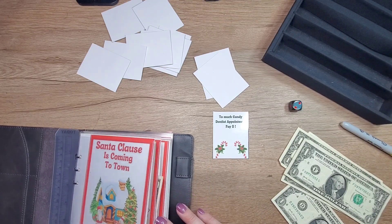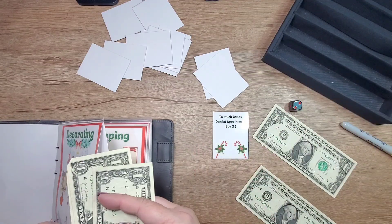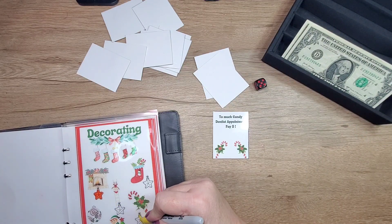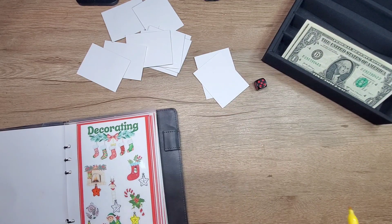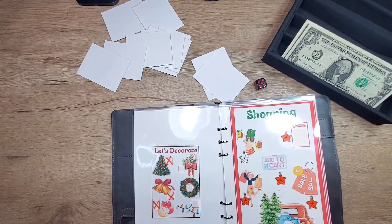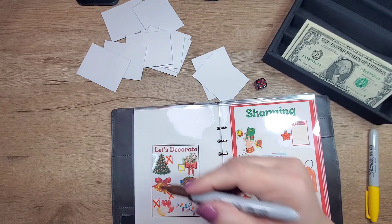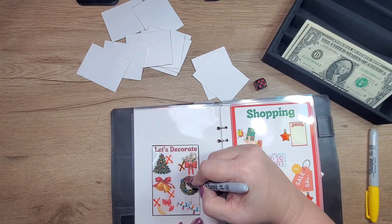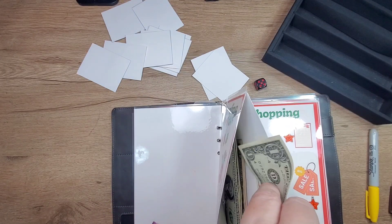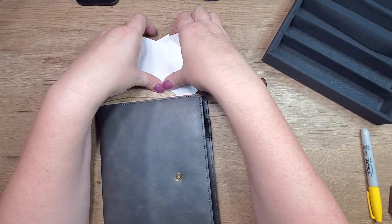Back to the candy canes — I need to put three into it. And because there's only two dollars left, we are going to put that over here and mark two of these off. There we go. Okay, that is everything for our Christmas binder!